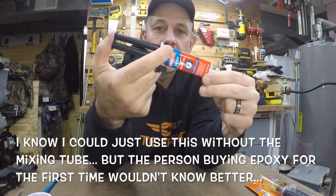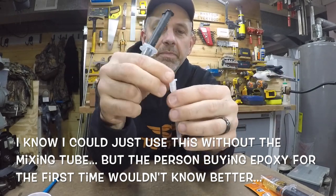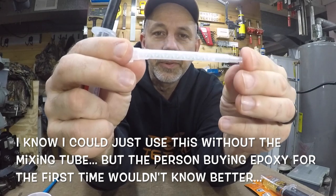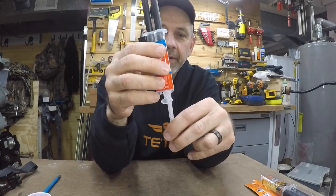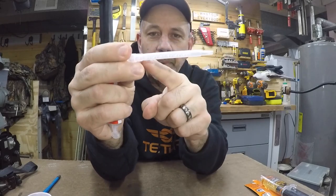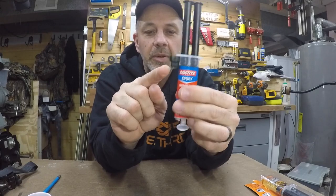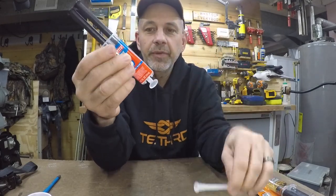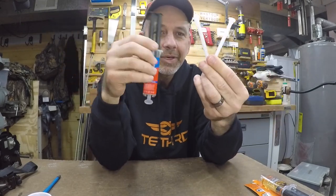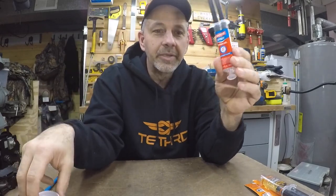You push it like a syringe to get the epoxy to come out — it mixes inside the little tube. The problem is, when you're done with a small project, you have to remove the tube, and all that epoxy inside is wasted. You break the little tip off and store it, but if you're doing small projects this is wasteful because you only have two pre-mix tubes.